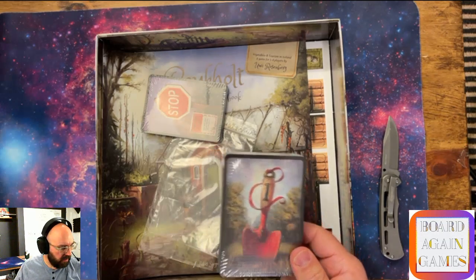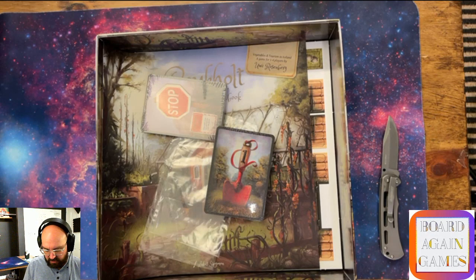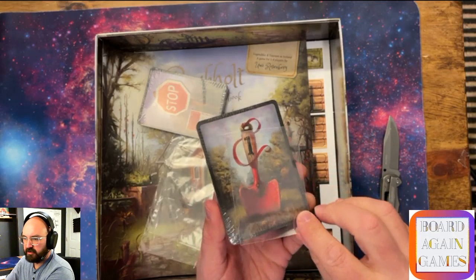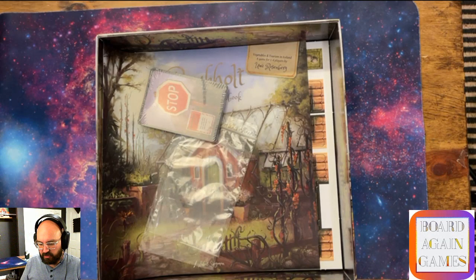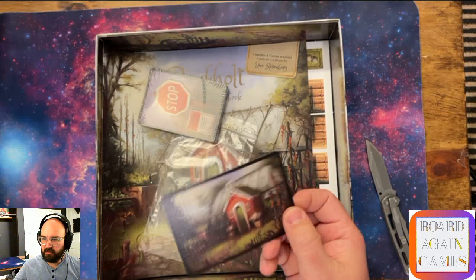These are larger than standard cards. Let me get a standard card sleeve out and show you how much bigger these cards are. These cards are bigger than a standard card - I'm not sure off the top of my head what size that is. Let's take a look at the card quality because I'm always curious about card quality in a game. Those are nice - surprisingly nice. The cloth-style cards.